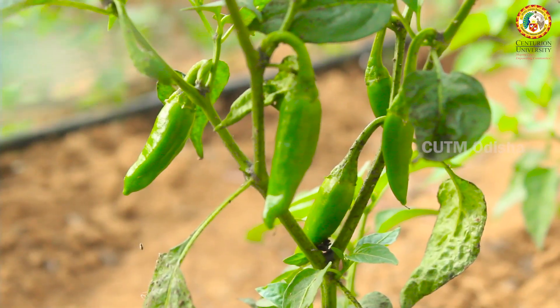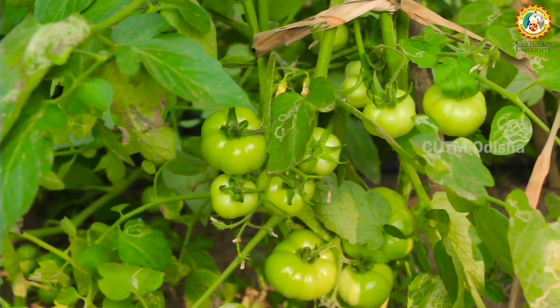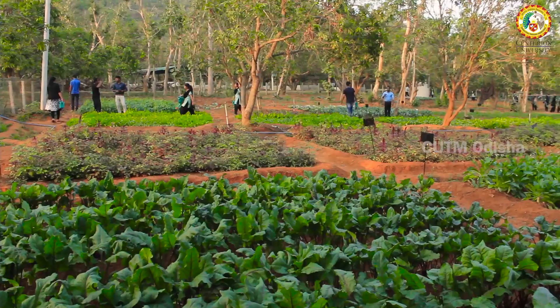About 30 different varieties of crops from different families like Solanaceous, Malvaceous, Crucifers, Cucurbits, and different gourds have been cultivated here.